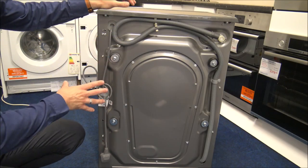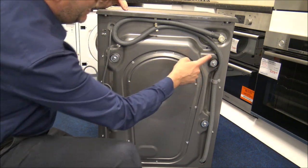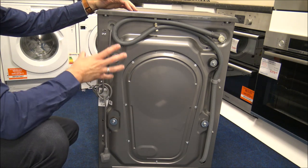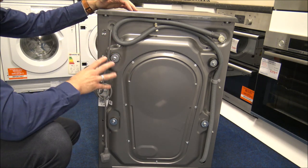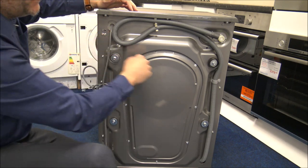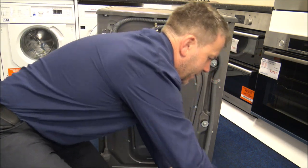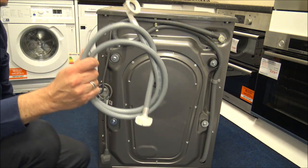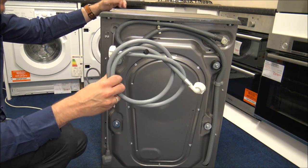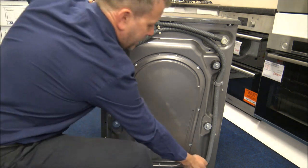I'll quickly show you around the back of the machine. First of all, you've got four transit bolts, and these are absolutely imperative to take out - you have to take them out, as if you don't it will more than likely damage the machine, and that won't be covered under the manufacturer's warranty. You've got the mains at the top left, and the water pipe at the top right. You do get a new hose with it, though it's recommended to at least use the new washers that come with it. Then you've got the waste hose at the bottom right.